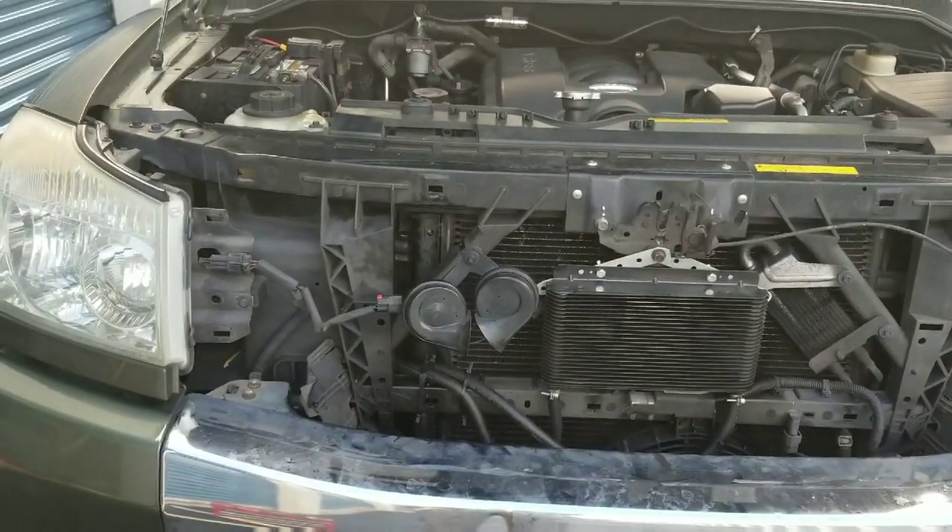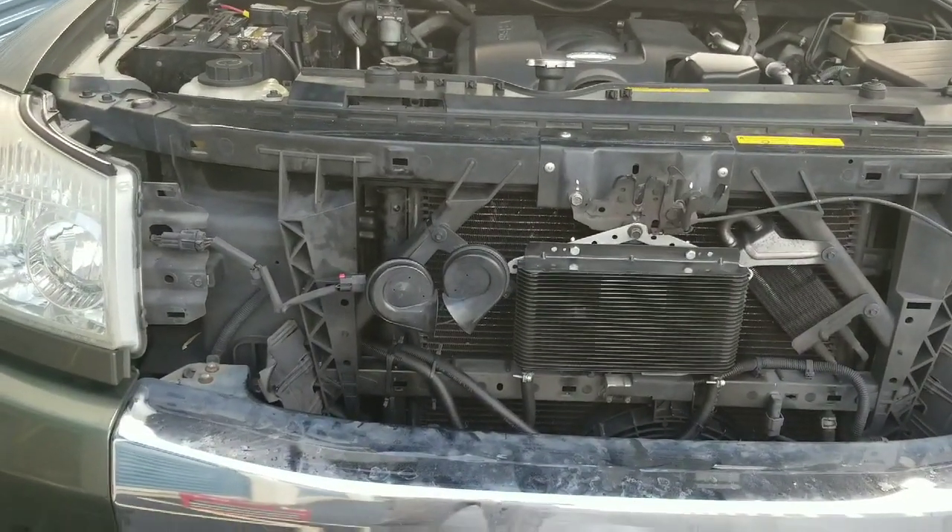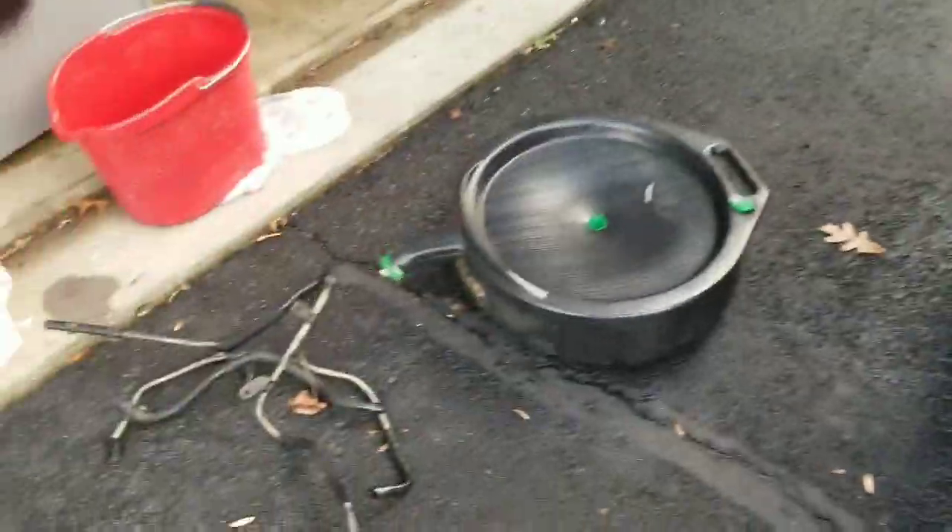Nissan Armada external transmission cooler, part two. What I did was I pulled out all the factory lines, the hard lines, even the one that I tried to bend to reuse. I just didn't like it.